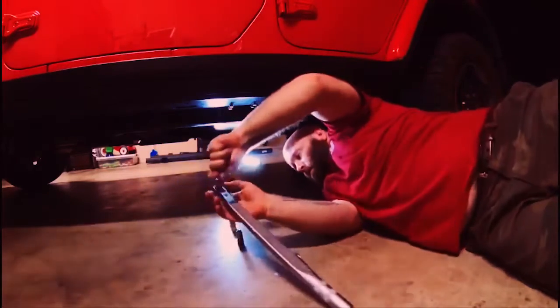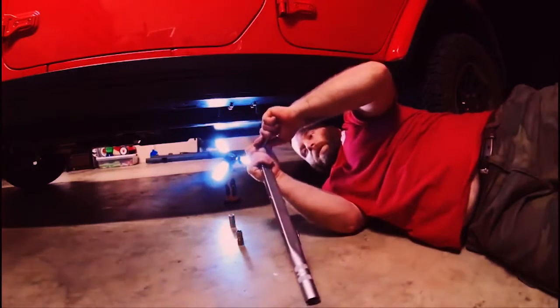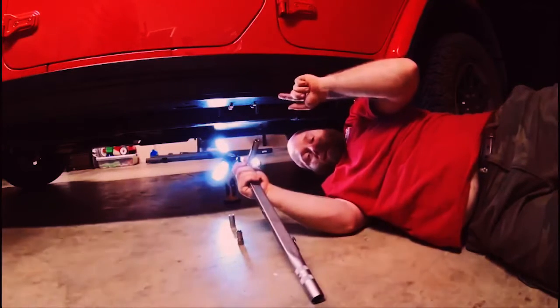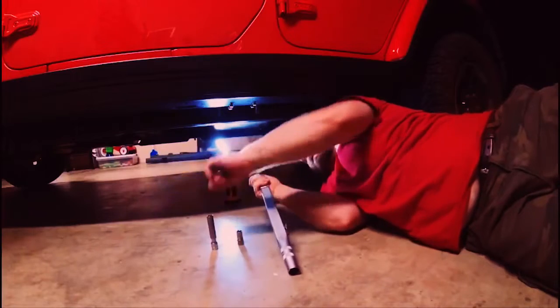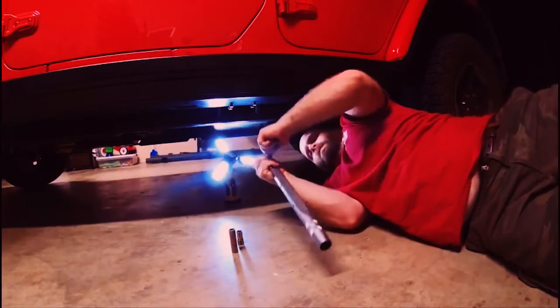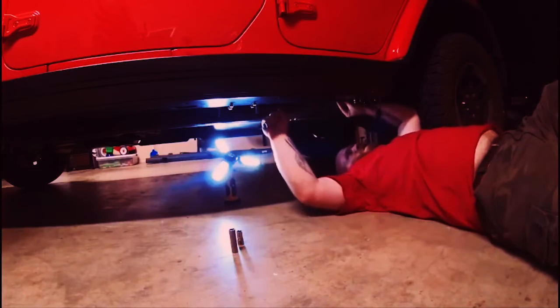Lesson learned — I'm glad I didn't keep going until it clicked because I would have snapped that off. The smaller bolts have a smaller torque setting, so make sure you change torque settings in between. I'm going to switch my sockets and do the half-inch ones, then change the torque settings and go back.